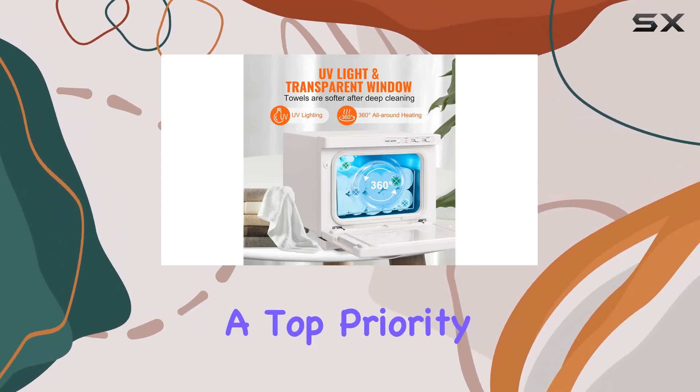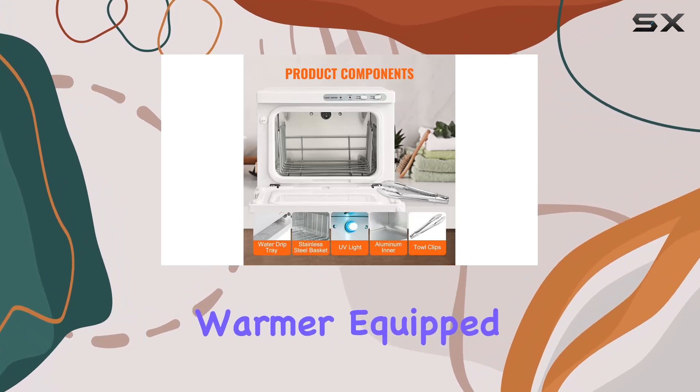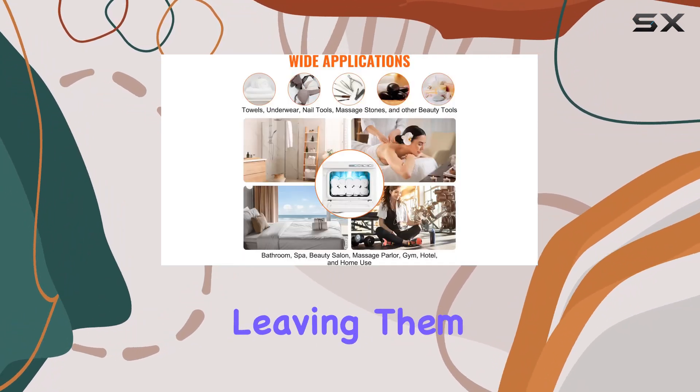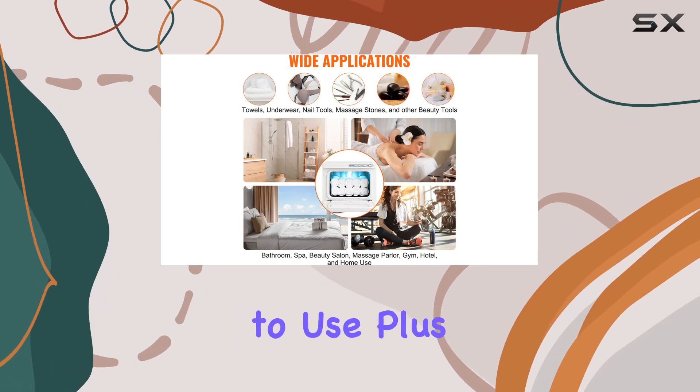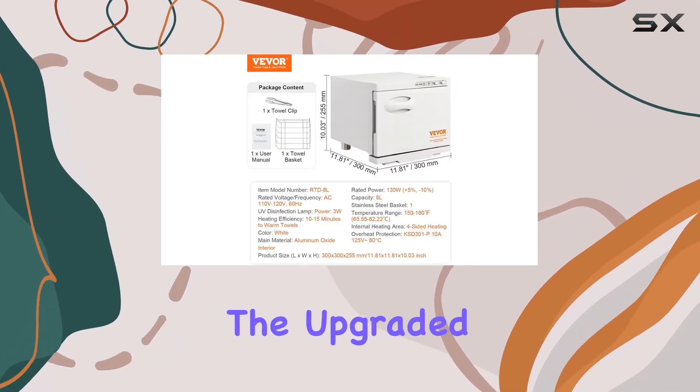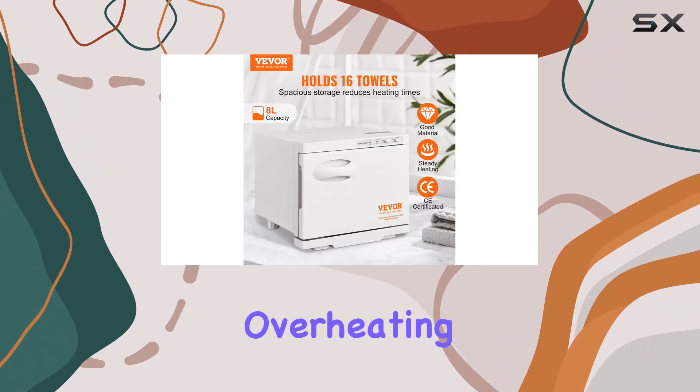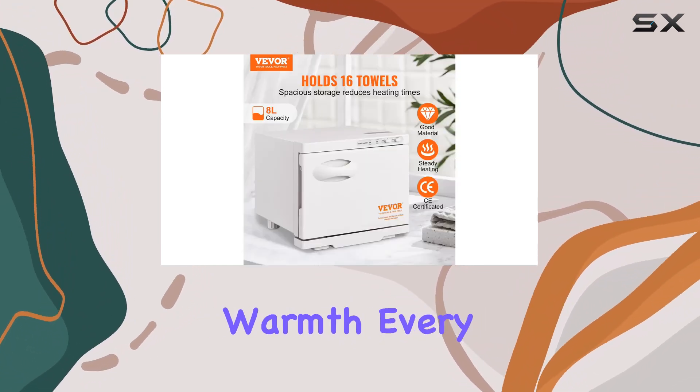Safety is also a top priority with this towel warmer. Equipped with a powerful 3W UV light, it efficiently cleans towels, leaving them softer and safer to use. Plus, the upgraded aluminum oxide interior ensures even heat conduction and prevents overheating, providing towels with the ideal warmth every time.